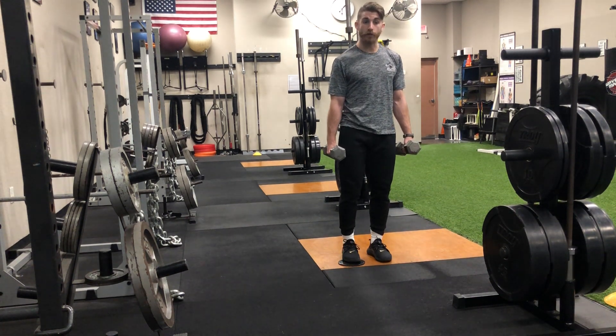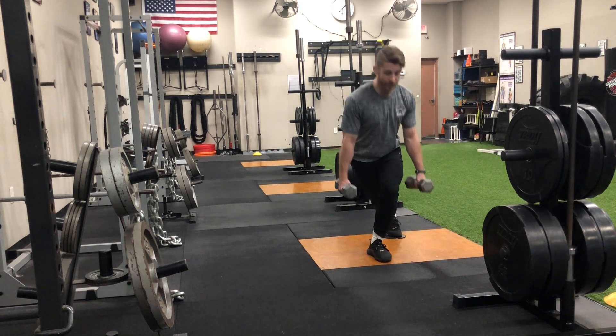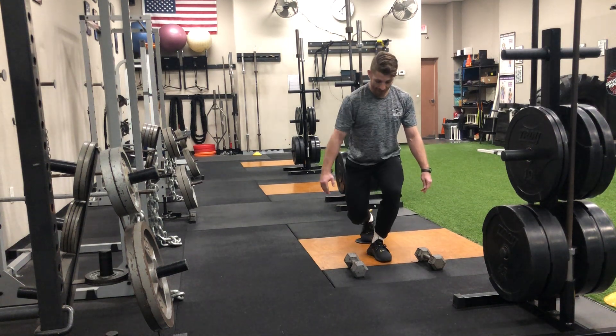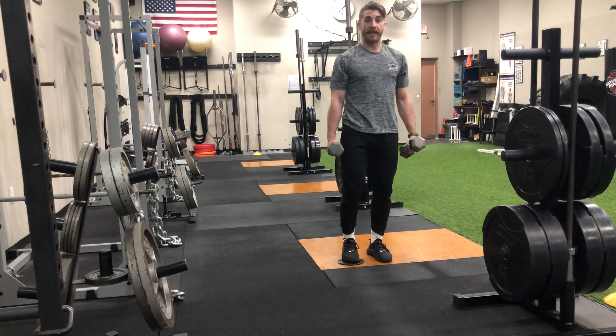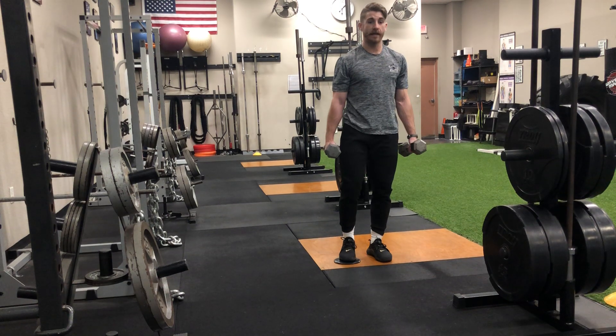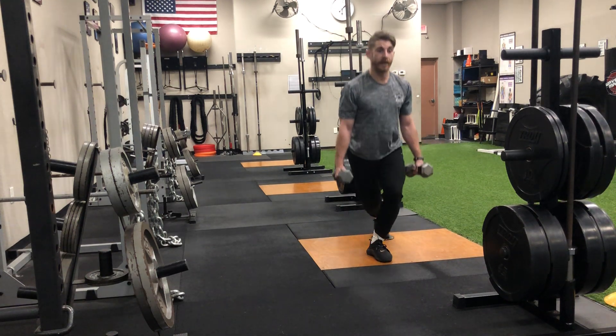I want to keep my toes pointed straight ahead, and I want to make sure that leg that slides back — that knee — crosses to the other side. I need it to cross my midline. I can't have it on that same side or I'm not going to get the same effect. I've got to make sure it crosses that side, bend that back knee, and try to get as close to the ground as you can. If you can't touch, that's okay — just do the best you can.